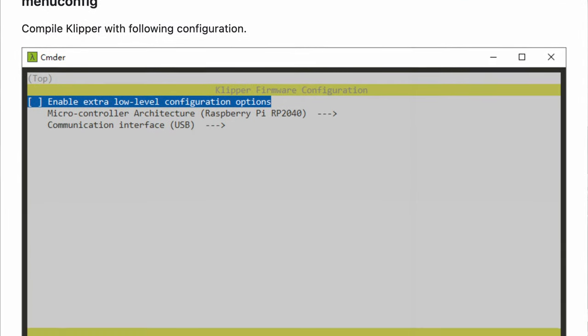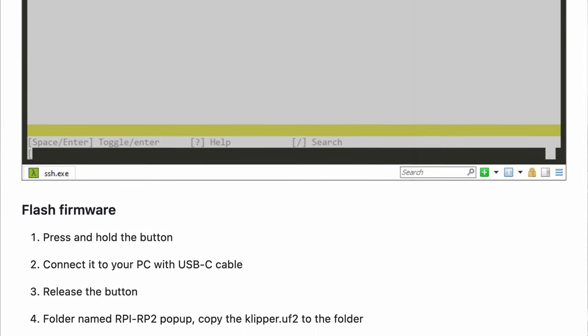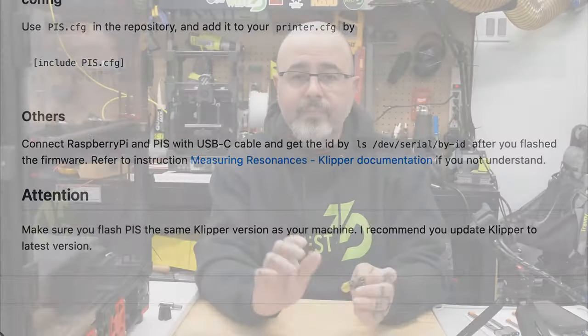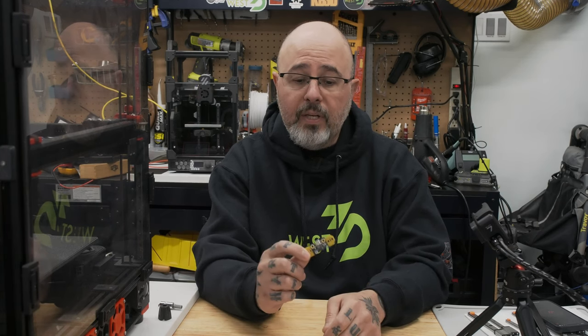Both boards have their own MCU. The Portable Input Shaper is set up like any MCU in Klipper — you SSH into your host, run make menuconfig, enter the values provided by the manufacturer to generate a firmware file, transfer it to your computer, plug the board in via USB, it appears as a drive, drag the firmware file onto it, and when it boots next time it's flashed. The Nozzle ADXL is pre-flashed with non-Klipper firmware, meaning unless Klipper breaks compatibility, you never need to update it. With the Portable Input Shaper, if you update Klipper on your host, you should reflash the firmware to keep everything in sync.